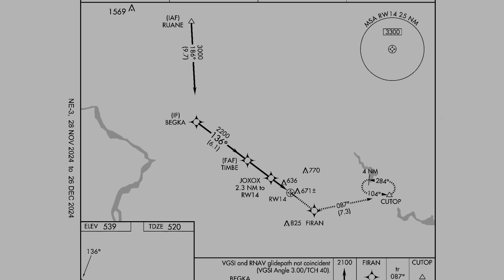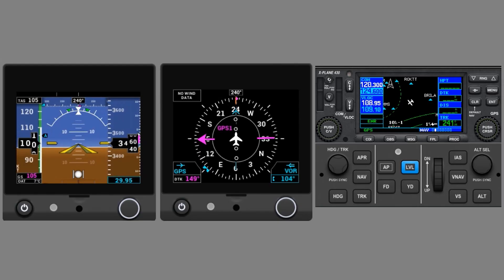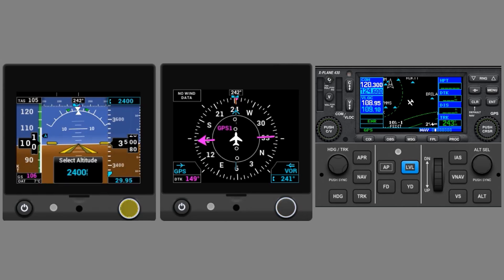We're starting off on an assigned 240 heading at 3,500 feet. We're hand flying right now, so first let's set up the Autopilot. We push in the knob on the HSI to set the heading bug to our current heading. On the PFD, we'll push the knob in and select Altitude, then twist the knob to a desired altitude. Say we've been cleared down to 2,500 feet.